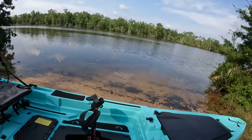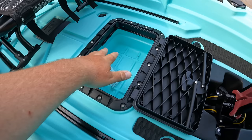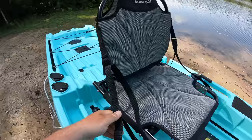Moving forward we have storage right here beneath you. If you have any kind of tackle or anything you want to store — phone, wallet, keys, stuff like that — you can easily get to it. Lock that back down in place. Now here's your seat that you're going to be sitting in. You got straps right here so if you want to bring that seat in and give you a little bit more lumbar support, you can tighten that strap down or loosen them up for a more relaxed position.